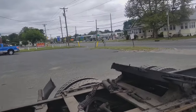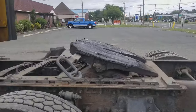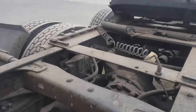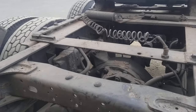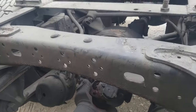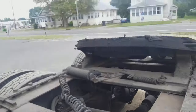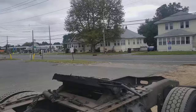Hey guys, this is Hafeez. I was just taking a ride on one of my trucks — the driver dropped this truck in the yard, so I took it on a test drive. I had a trailer on the back, and while driving I noticed a small vibration and a little bit of noise under the transmission. When I stepped off the gas, it was making a funny sound underneath the transmission.